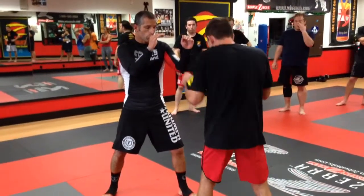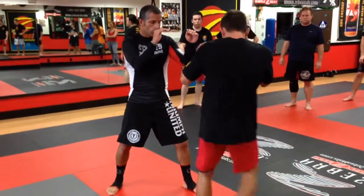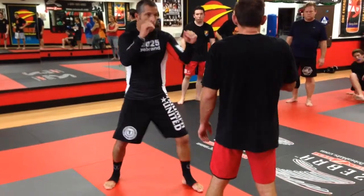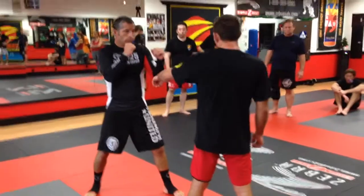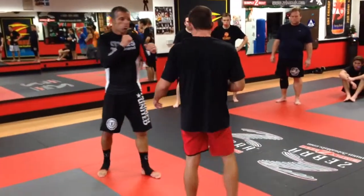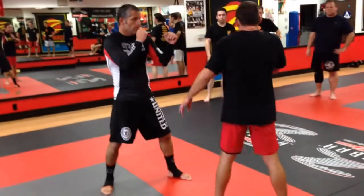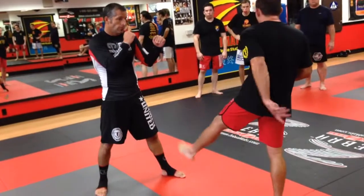We're going to start off with the inside leg kick using a pendulum shuffle. I like to cross my hand over my face, especially because I'm keeping that side protected. Realize your legs are longer than their arms — if I'm in range to kick, they shouldn't be able to punch me. If they do try to punch, I'm bringing my hand down for counterbalance. Anytime your leg goes forward, you need to bring your hand back for counterbalance.